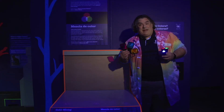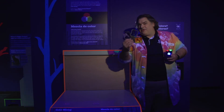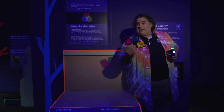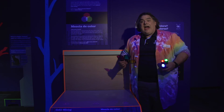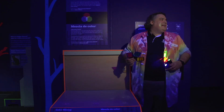Did you catch that relationship, by the way? The three primary colors of light, when mixed, make the three primary colors of pigments. And the three primary colors of pigments, when mixed, make the three primary colors of light. How's that for breaking your brain? This has been another Oh Wow Moment from the Children's Museum of Houston. We hope your mind can come out to play.